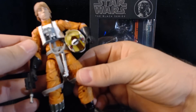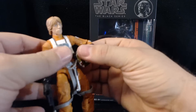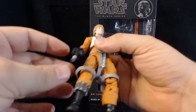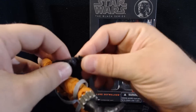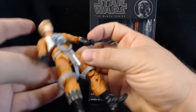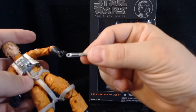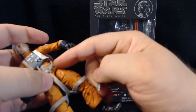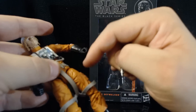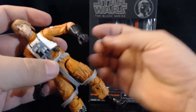There's a lot of great detail in this figure. He comes with his helmet, which can go on, and his little Blastech pistol. He does have a lightsaber which clips onto his belt, but the belt clip is pretty big and not very sturdy, so it falls off very, very easily — which is kind of annoying.